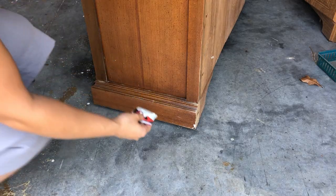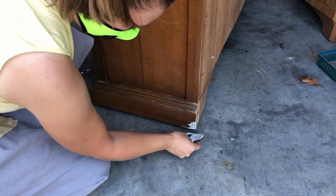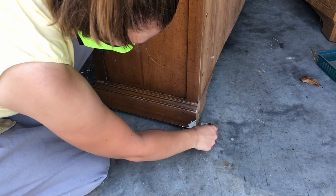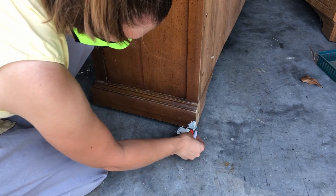The very back corner of this piece had a chunk that was missing, so I mixed up some Bondo and filled in that hole, scraped off as much as I could, and then I'll come back through when it dries and sand it smooth. Right after that, I'll be heading into priming.